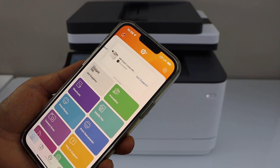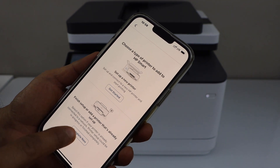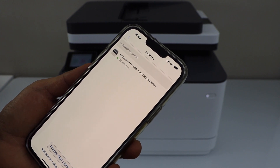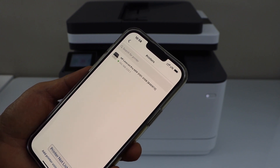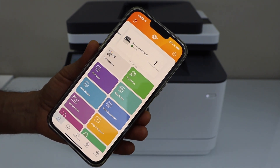In the app, we need to add the printer. Click the plus button at the top, select the second option, then select HP Laser Z Pro MFP 3101 to 3108 series. It will instantly add the printer.